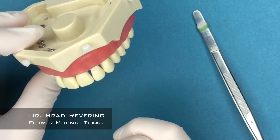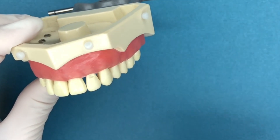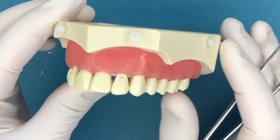This video is going to be going over class 5 matrices, or how we treat these situations. A class 5 restoration is when the cavity is right at the neck of the tooth, right at the gum line, and we need to put the material in there and get it sealed off.